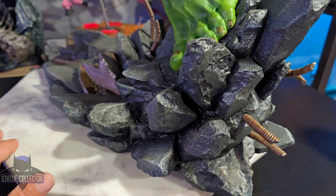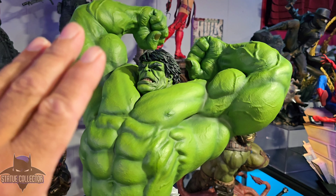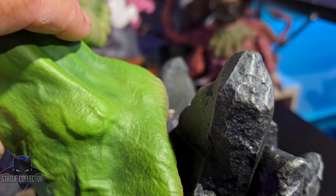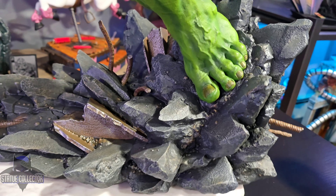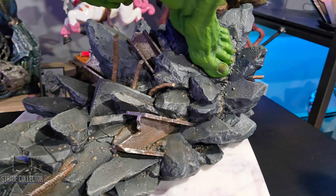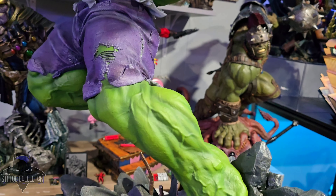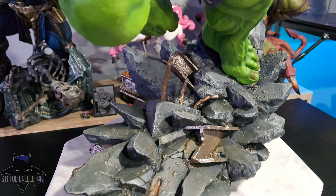Assembly on this piece was pretty easy. Hulk is obviously one massive body — the only thing that doesn't come attached is his portrait. He attaches to the big base via a humongous key, and he doesn't sit flush in the back to give you the illusion that he's jumping. It was a bit of a challenge to get that key in there because it's a tight fit, and the base is lighter than I anticipated. But once I got over that, he sits nice and flush. The weight is really behind him, leaning back, but the long base helps counterbalance it — so it's actually very, very stable.